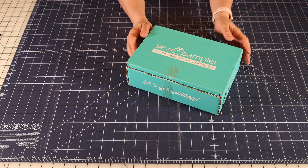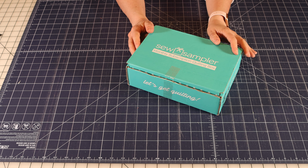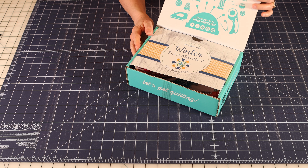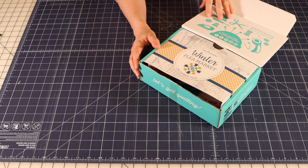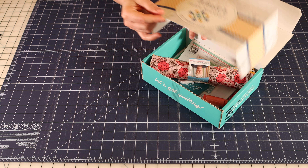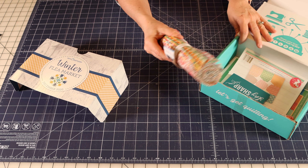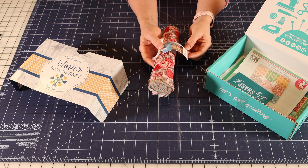Hi, it's Sheri from A Quilting Life, and I'm just stopping by today to share the December Sew Sampler Box. This box shipped really late — that's why I'm sharing it in January. It actually didn't ship till just about a week ago, but I wanted to share it anyway because it has some great products. Even if you don't have a Sew Sampler Box subscription, you can still find these products on the Fat Quarter Shop website. So let's get started and I'll show you what's inside.